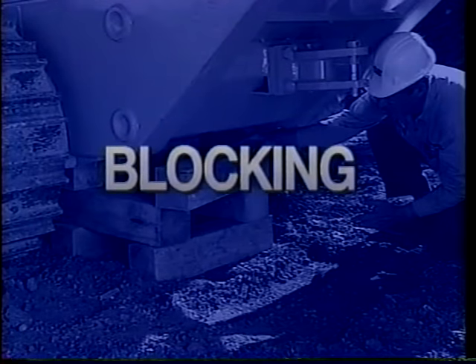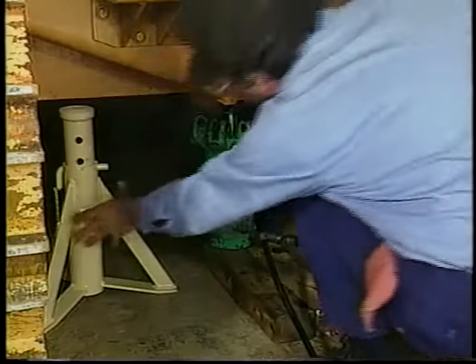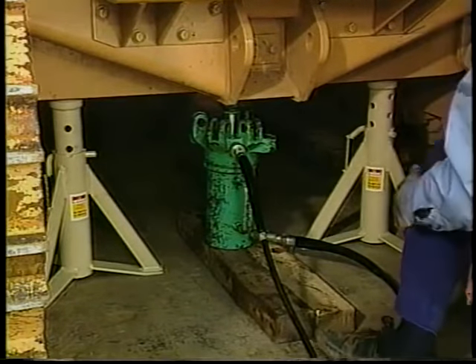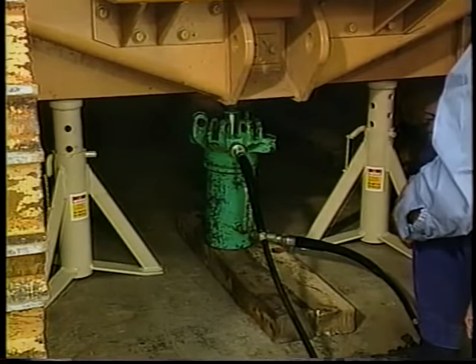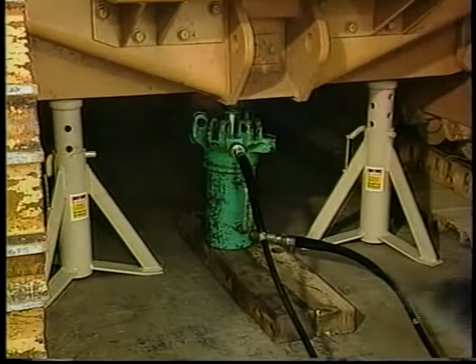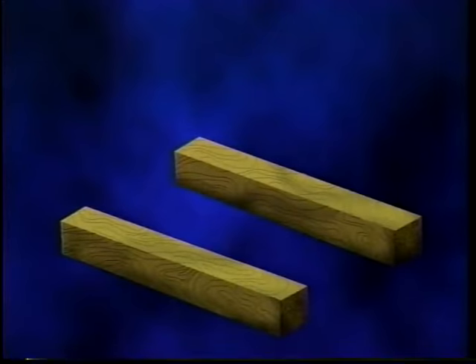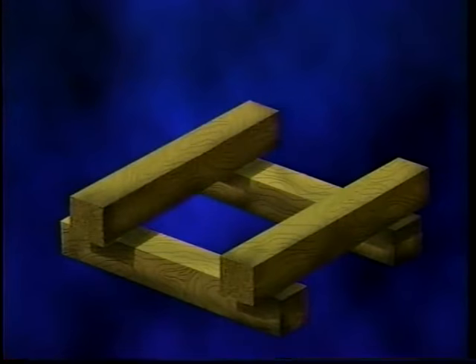Blocking is a general term used to prevent a machine, attachment, or component from unwanted or unexpected movement. For example, on a level concrete surface in the shop, blocks or jack stands are placed under a machine after it has been lifted so that service work can be done safely under it. Cribbing involves placing blocks in a cross pattern to support machine or component weight when concrete or any other solid surface is not available.